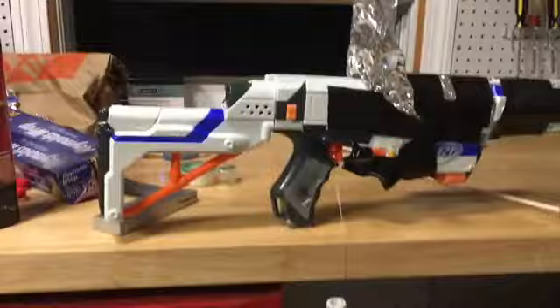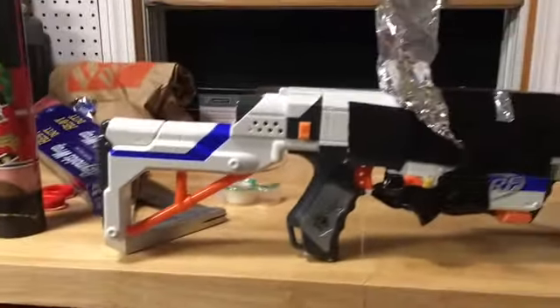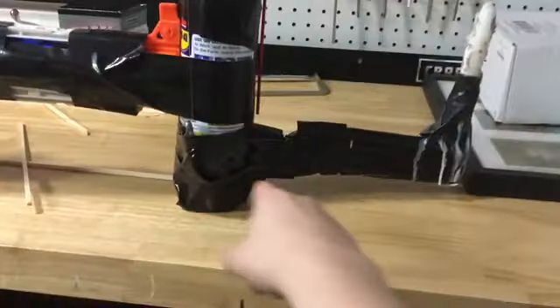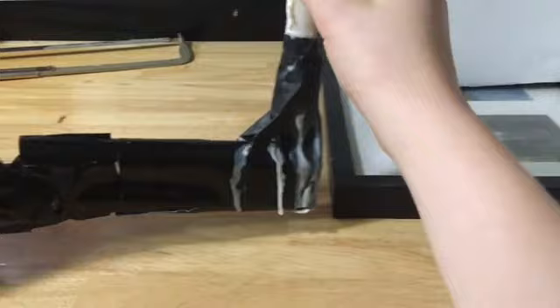So this is the flamethrower we have here — this is after the fact. We've got an old Nerf gun rifle, a can of WD-40 connected via a PVC pipe to a candle right there.